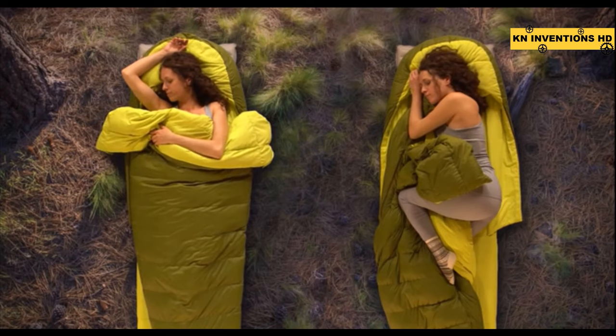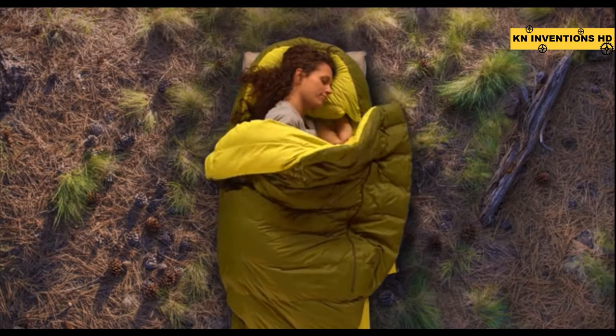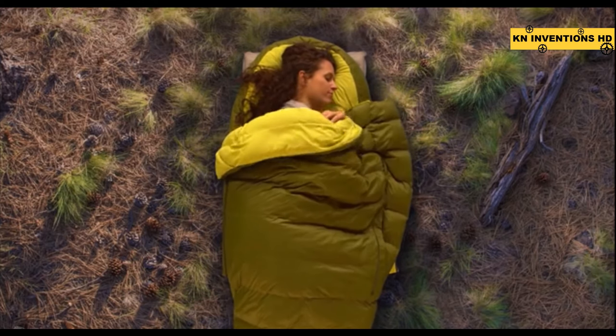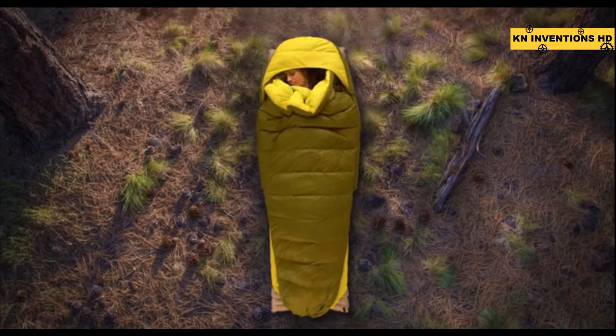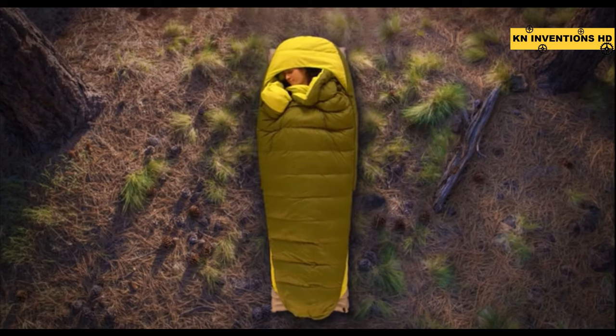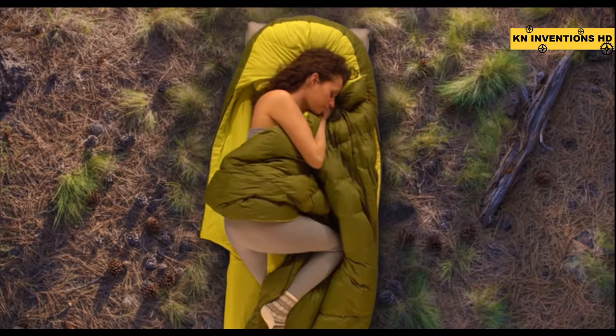Because you can sleep with the quilt zipped or unzipped or anywhere in between, the Zen Bivy bed lets you sleep comfortably in the backcountry regardless of whether it's spring, summer, or fall. If it's cold outside, curl up with the quilt comfortably zipped into the hood and wrapped snugly around you for warmth, creating a draft-free night's sleep.